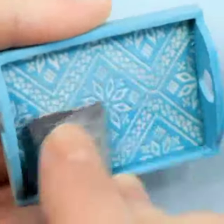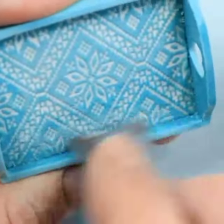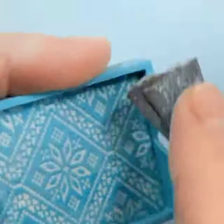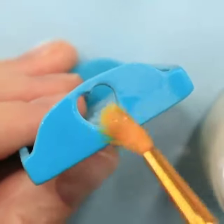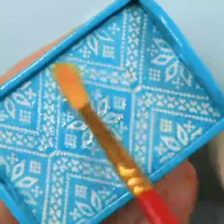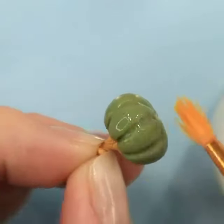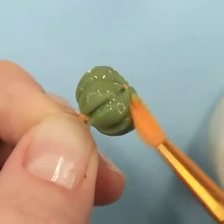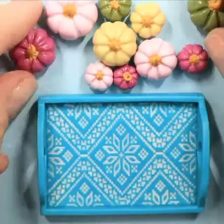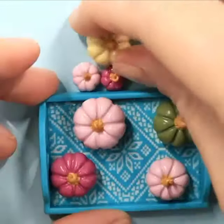We're going to sand the bottom of our tray and the sides to give it that wooden effect. We're adding our top coat to make it shiny. Add some as well on top of our pumpkins. And here's the result. You can add them all on our tray. And here we go — perfect for the season.